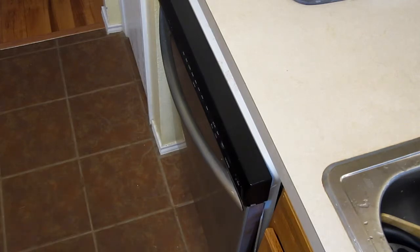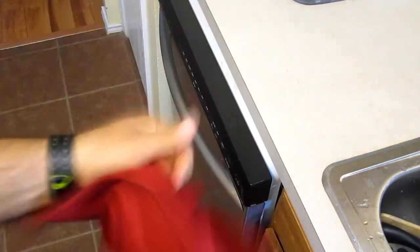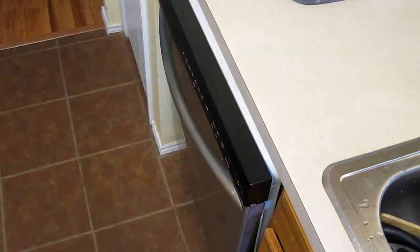If you don't like drip drying, you can use your dishwasher as a rack and then dry the dishes with a reusable dish towel that you can wash and reuse. No big deal.